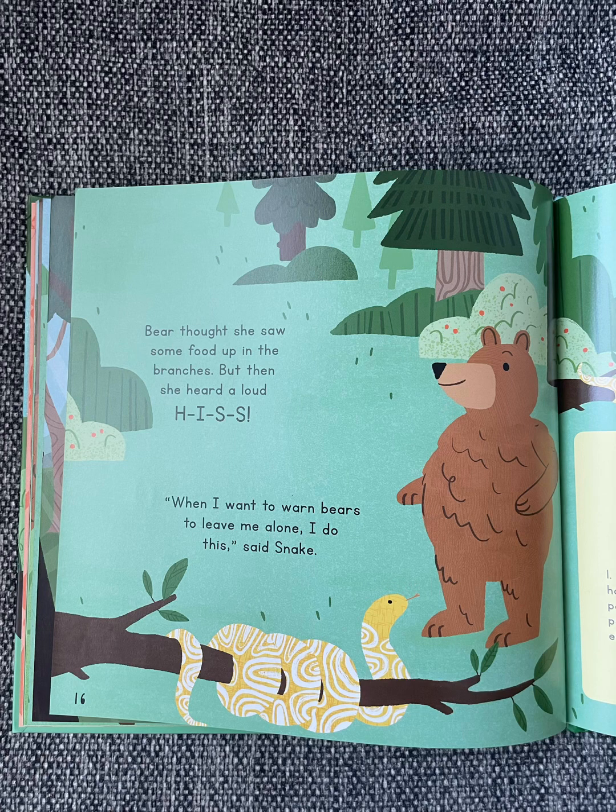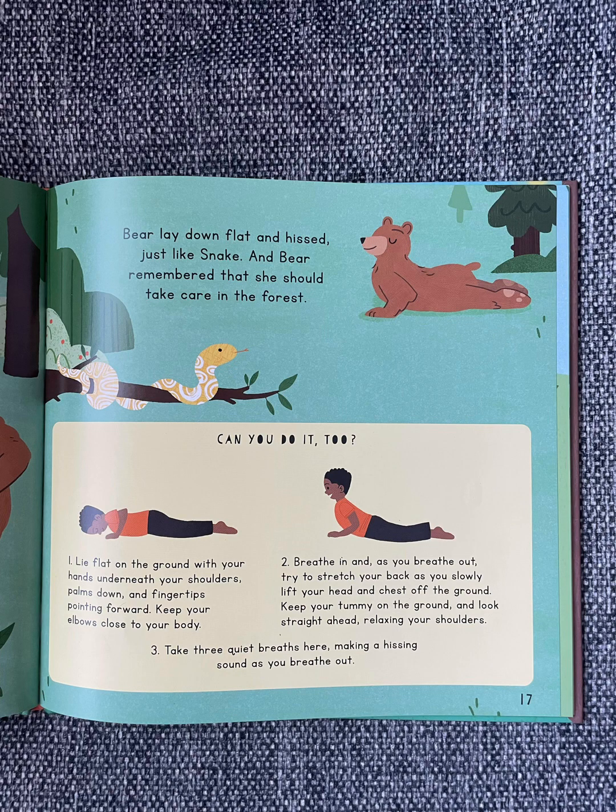Bear thought she saw some food up in the branches, but then she heard a loud hiss. "When I want to warn Bears to leave me alone, I do this," said Snake. Bear lay down flat and hissed, just like Snake. And Bear remembered that she should take care in the forest.